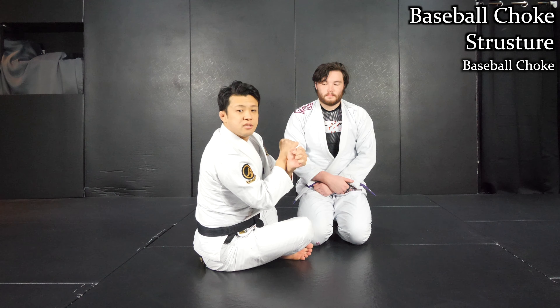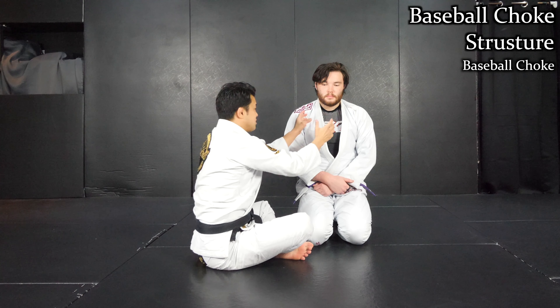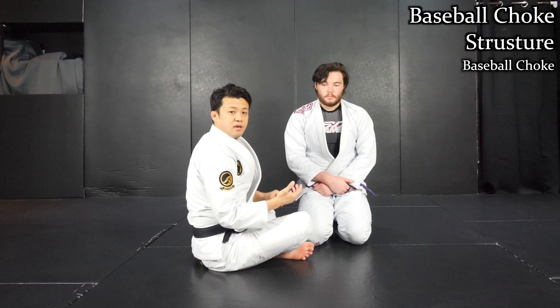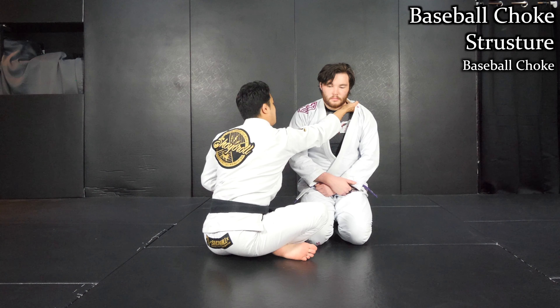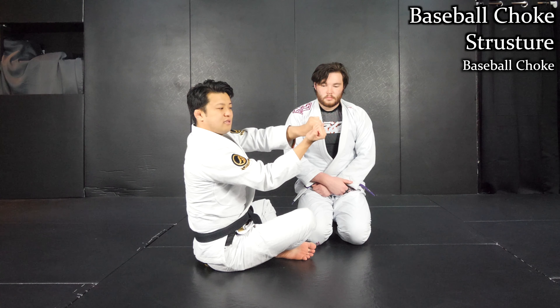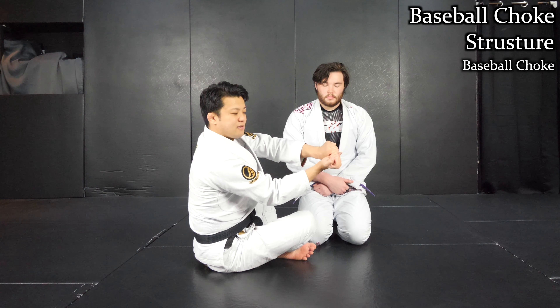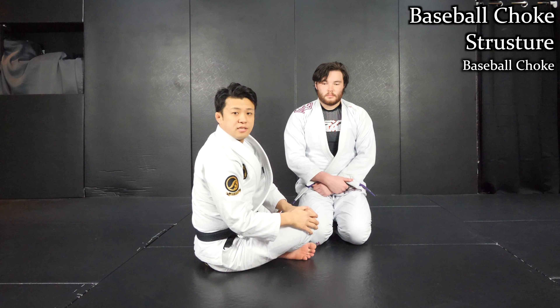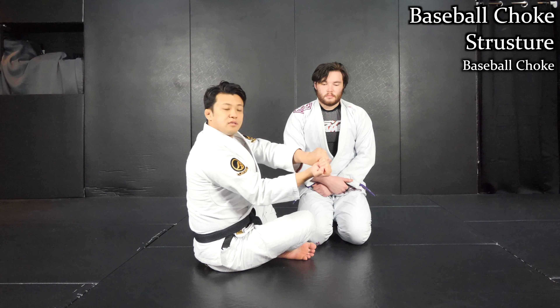On the other hand, with the baseball choke, you don't need to cross your arms. You just want to grab the same side with both hands on the collar like this. The far side, you make palm up. Near side, palm down — get your thumb inside like this. It's the same grip as grabbing a baseball bat like this. So this is the grip.